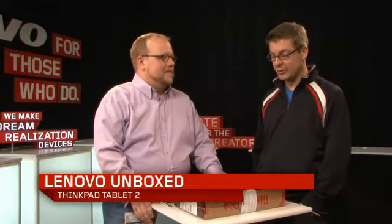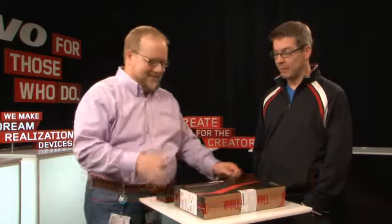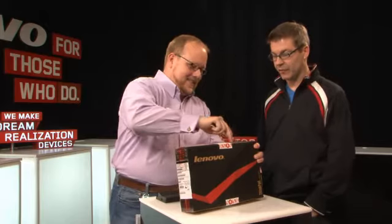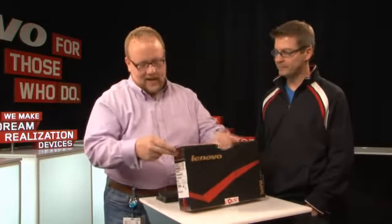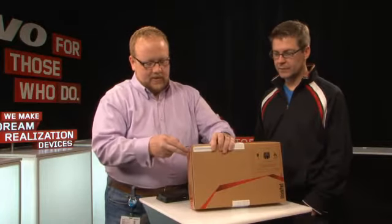We're here to unbox a new product in a fairly new category. You could say the lines are being erased every day, or at least blurred, between laptops and tablets, and this is no exception. This is the ThinkPad Tablet 2 — successor to the ThinkPad Tablet 1. The big headline on this thing, first of all, is the operating system: this is a Windows 8 tablet. So let's get the box open here.